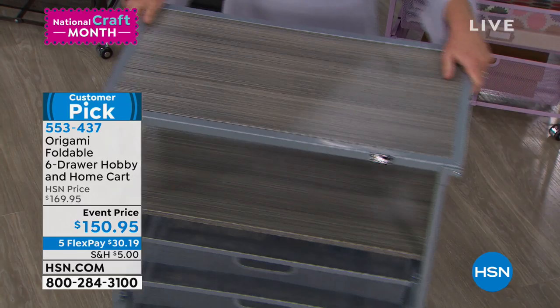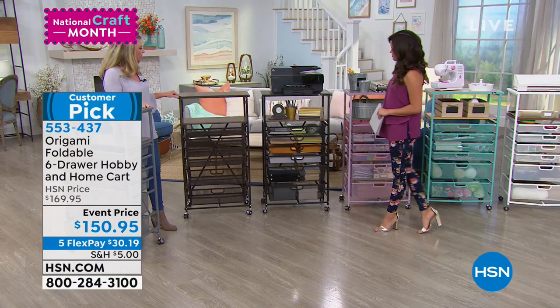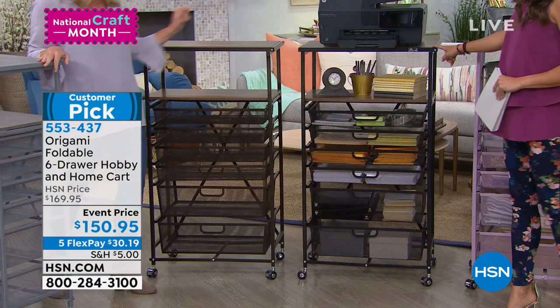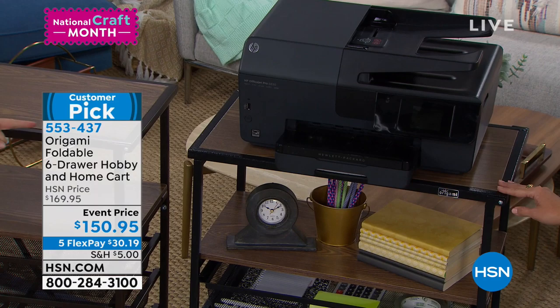Over here we have our vintage bronze and walnut. You've got that beautiful rich chocolate vintage bronze with specks of gold in there as well, and then that beautiful wood top. Next to that we've got black, which is going to have the same walnut color top — decked out for the office.